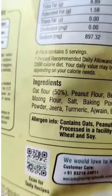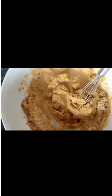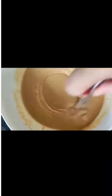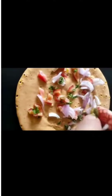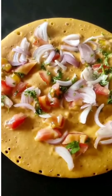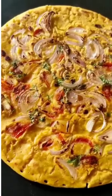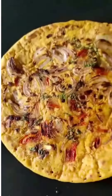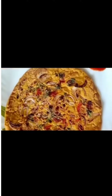It has everything. Just mix in water. If you want to add tomato and onion, as per your choice you can add chopped onion, tomatoes, and green chillies. It's super easy to cook.